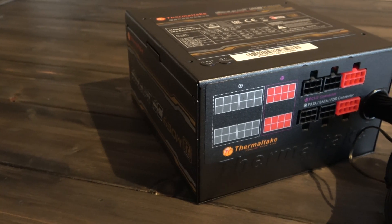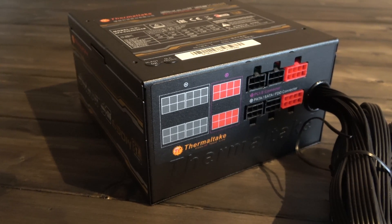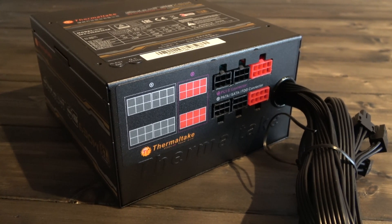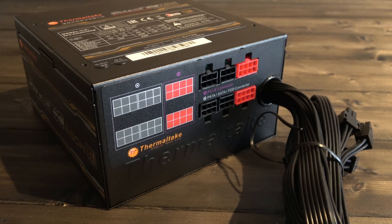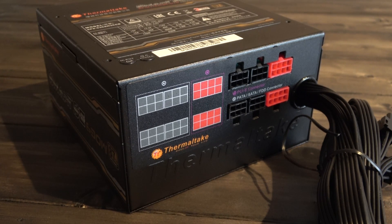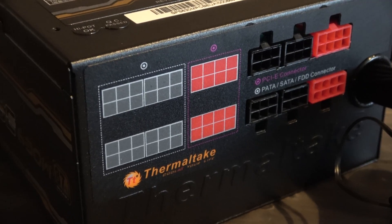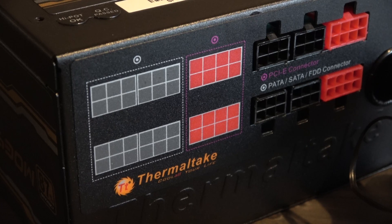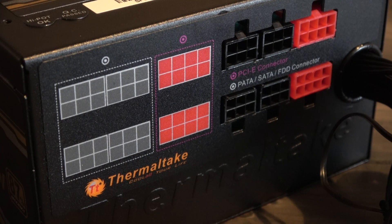This has been our review and unboxing of the Thermaltake Smart Series SE 630 PSU. The unit is certainly a very capable and generously equipped one, and what's even more enticing is the price point. The SE 630 is currently available for just £55 over at Scan Computers — a very efficient, trustworthy, and capable power supply for budget-minded builds.